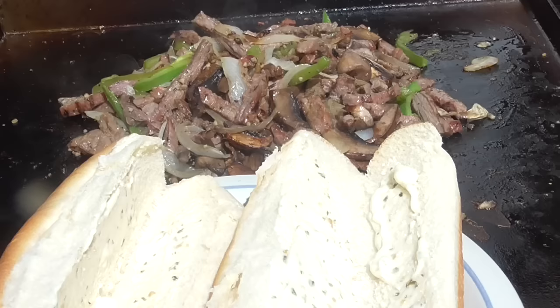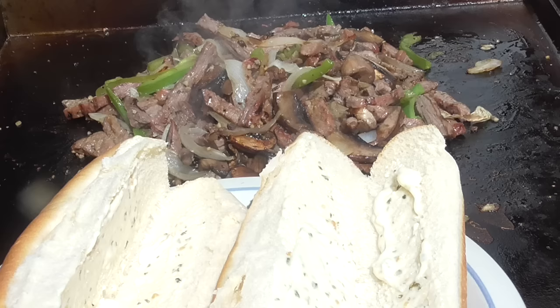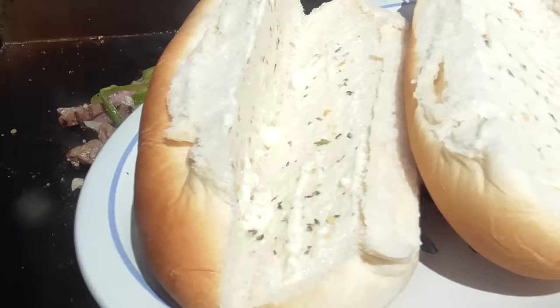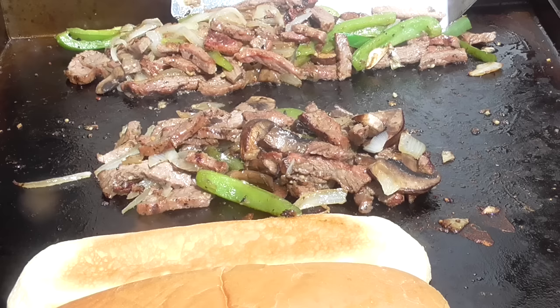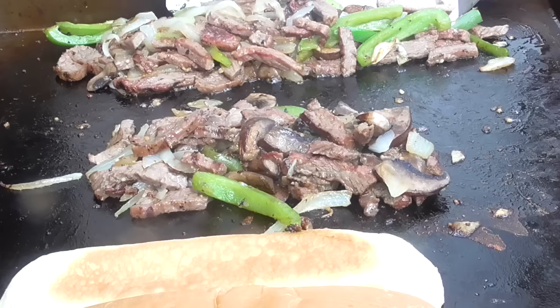All right guys, got my meat to where I want it, so it's on low. I got my bread — I buttered it with garlic butter — so I'm about to put that on the griddle to get warm and toasty. I set them apart so I can make two sandwiches; it probably could make three, but I'm gonna make two for this video and save the rest.